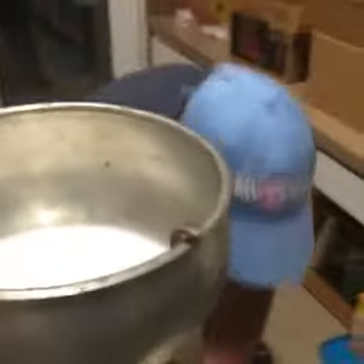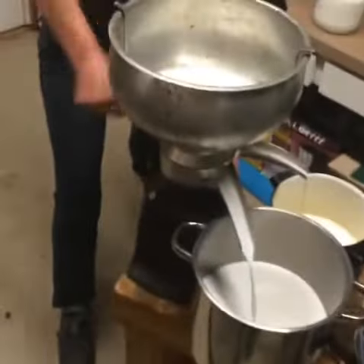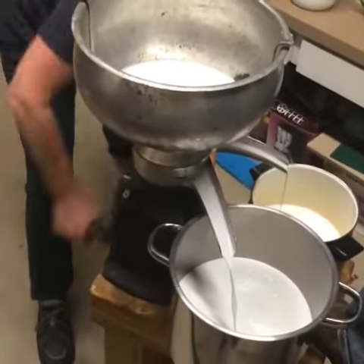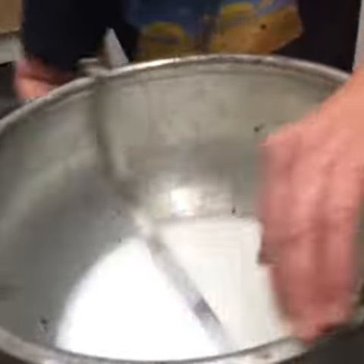I'm not leaning. I'm leaning. So which one's cream? This one's cream? Yes. And then this is milk. Oh, it's cream.